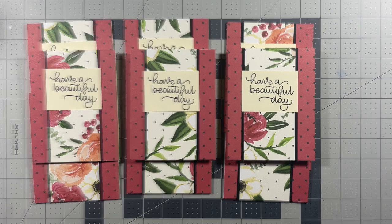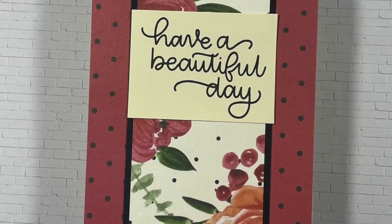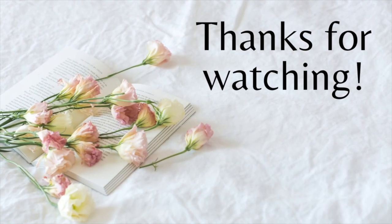Thanks for sticking around to the end. I'd be thrilled if you subscribe to my YouTube channel or follow me on any of my other social media platforms. As always, have a beautiful, safe, and creative day. Thanks for watching, bye!